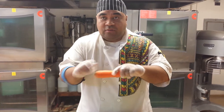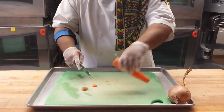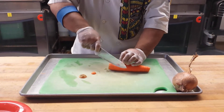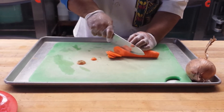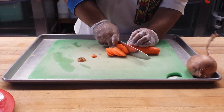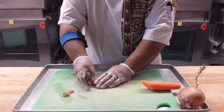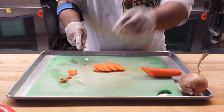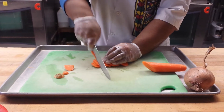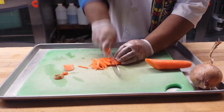So after your carrot is peeled, you're going to cut it at the ends. Then we're going to do thin slices. I'm not going to do all the carrots because it's just for the sample. Now all you're going to do is flatten it out like this, then just slice like a matchstick size.